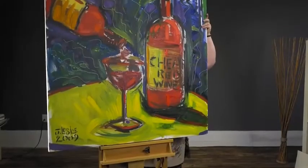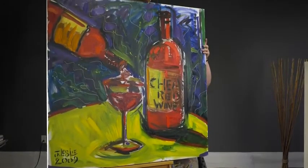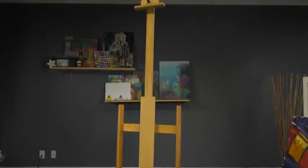This is a top quality hardwood easel that can hold up to an 84 inch canvas, with a height adjustment from 60 inches to 102 inches.